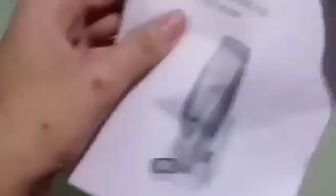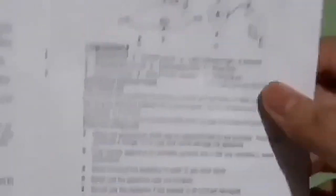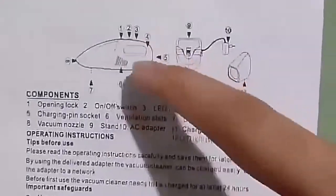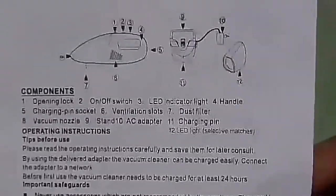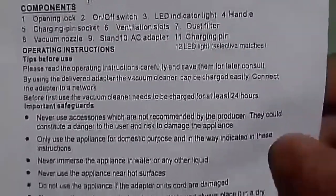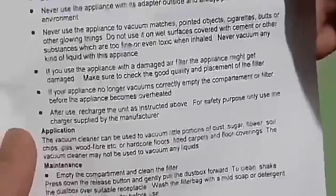Here's the instruction manual — it has four languages: German and some other languages I don't know. Here's the front of the thing, then the inside. I feel stupid for not looking it up before recording but here's the English side. The components of the thing: opening lock and so on. If you want to read it please pause the video right now. It's a pretty long instruction manual.